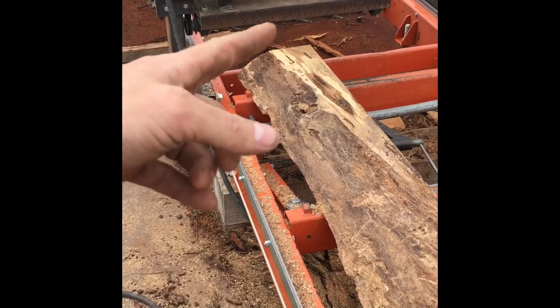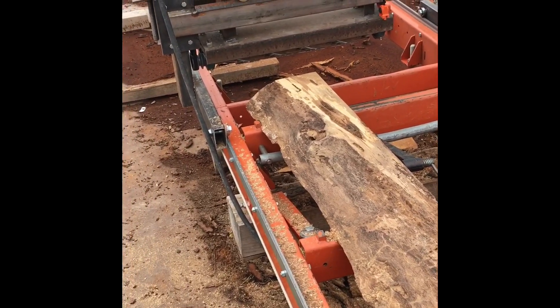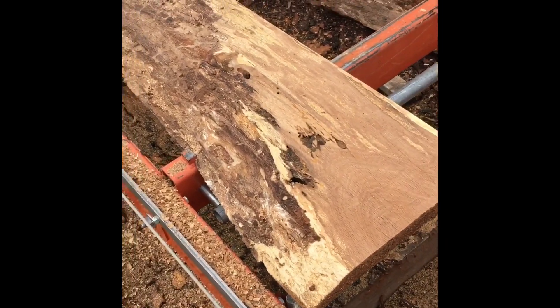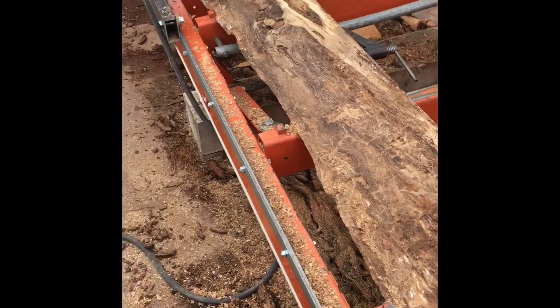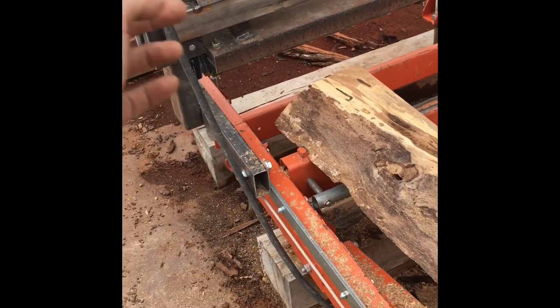I saw it spinning the wrong way so I'm thinking I don't want this to self-feed and shoot across the slab. So I flipped it back, tried it, and it just started smoking. Something wasn't right. I went and looked at it again — the teeth were facing the wrong direction. So now we're going to go left to right.